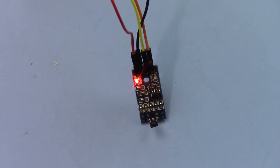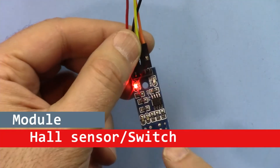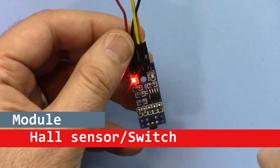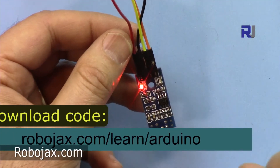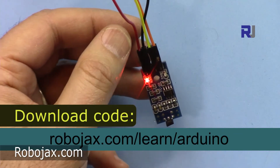Hi, welcome to ROBOJAX. In this video we are going to see how we can use this HAL effect sensor. It is used as a switch — it detects the magnetic field. You can get the code for this by clicking the link in the description or by going directly to robojax.com/learn/Arduino.